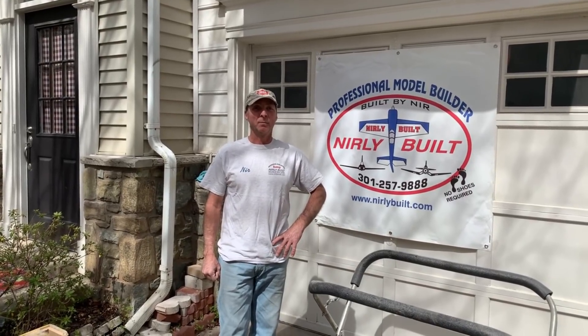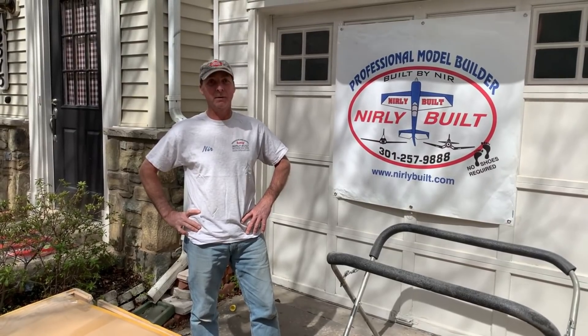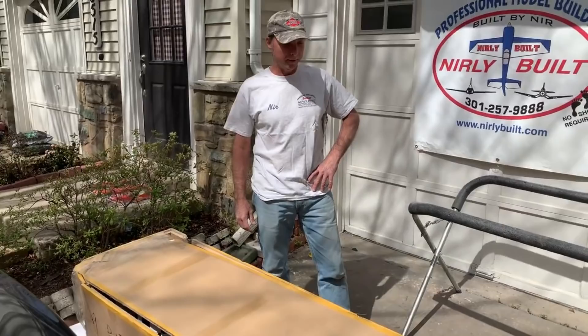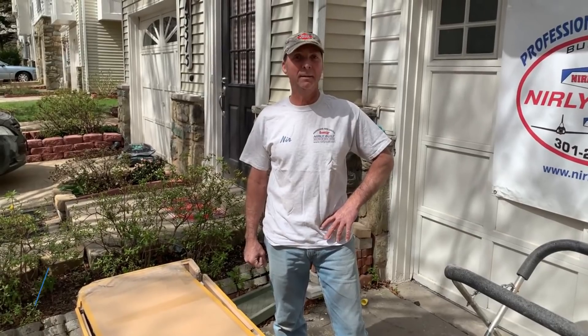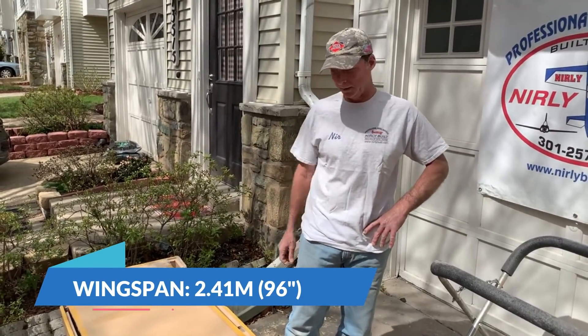Hey guys, welcome to Nearly Built - the production line. We are very proud to announce and show you the first Top RC P-47 that arrived. It's right here in the box, and it's the first one in the United States. We're going to start building it up pretty soon, and we'll most likely use a ZDZ inline 112 engine on it, as the production will be right here in the Nearly Built shop.